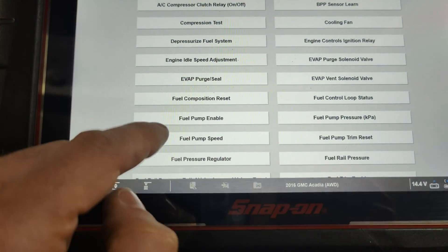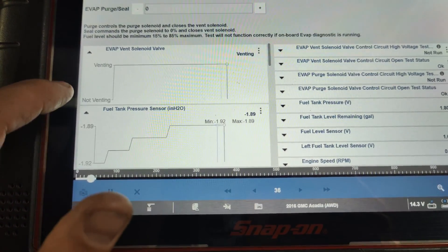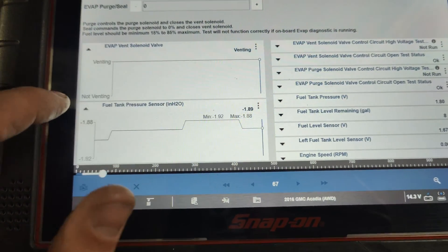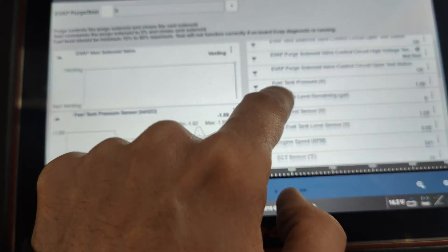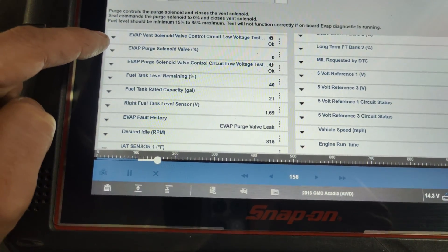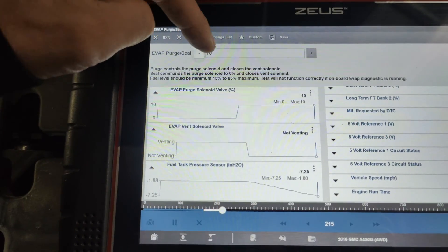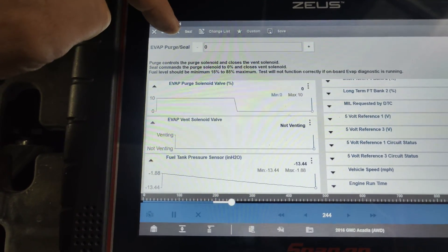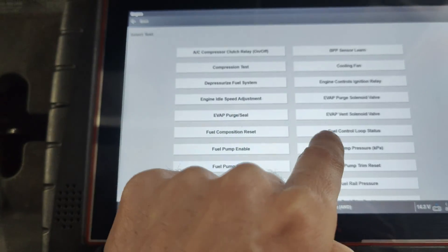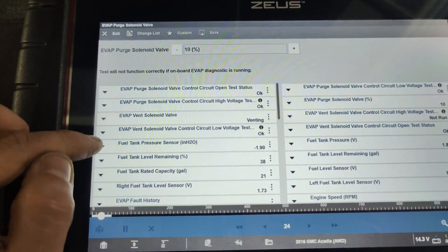Look at the vacuum, we pulled it way too big a vacuum. Let's do that again — go into purge and seal. Right now our vent solenoid is venting. We have a purge solenoid valve here at zero percent. So if we command purge, you'll see it's purging, and the vent valve suddenly — yeah, see it just keeps pulling in. I'm pretty sure we got a leaking purge valve.